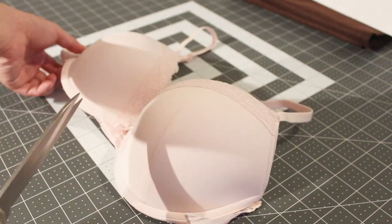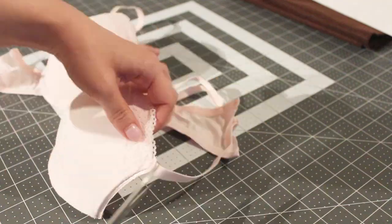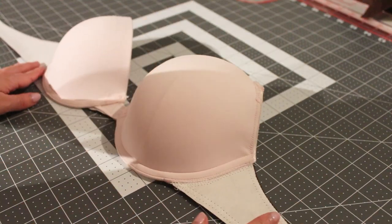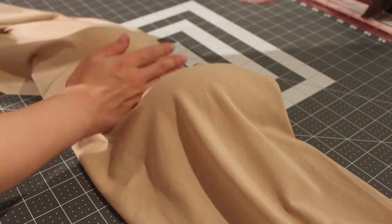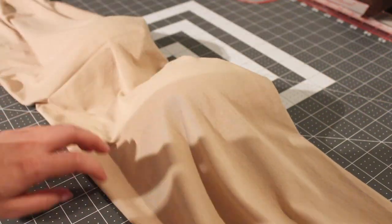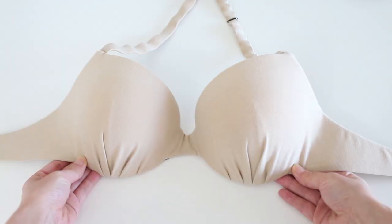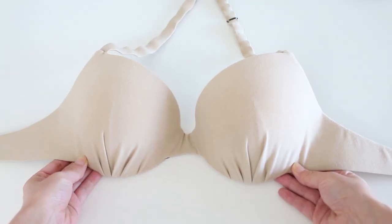First, have your bra ready, or make a bra base and cover it with fabric of your choice. I made this bra using the exact same pattern and method as one in my belly dance costume workshop. If you want to know how to make a perfectly fitting belly dance bra like this, check out the workshop at the link in the description.